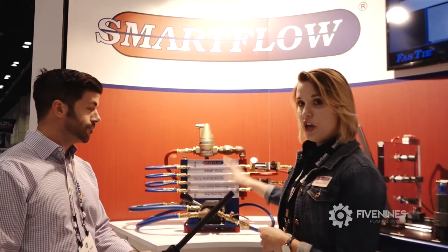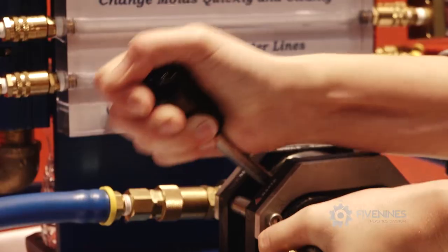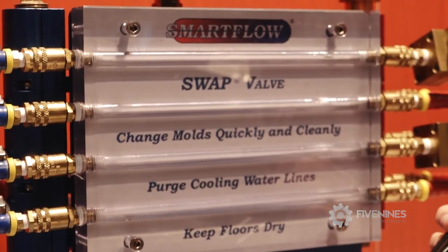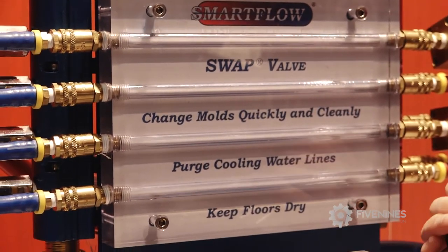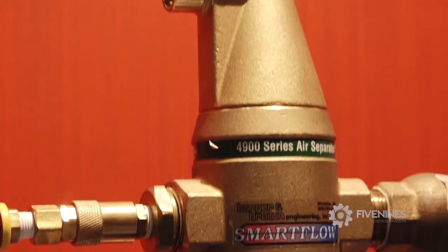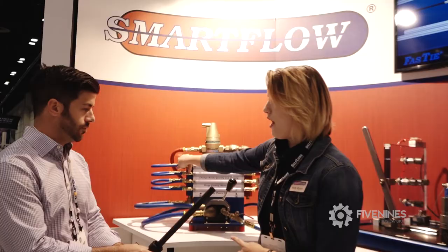Whenever you're ready to change your tool, to do it quicker and cleaner, you can switch the SWAT valve over to air and it's going to purge all the water out of the mold. The air is coming in through this pipe here and it's coming out through our air separator. Then you'll put it over to vent once it's off and you can take off each line.